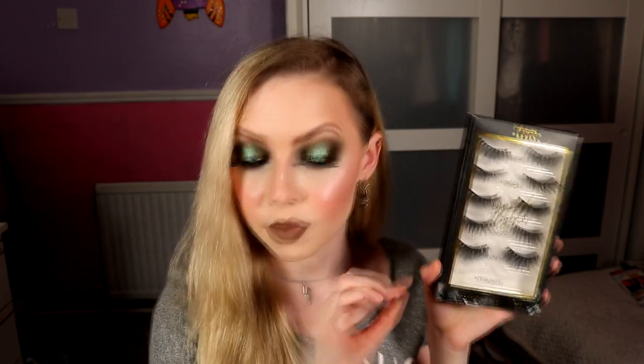For the waterline I used the Urban Decay 24-7 Glide On Eye Pencil in the shade Demolition — just a really deep, cool-toned brown. Then I went in with my Clinique Lash Power Mascara, which is on its last legs. For my lashes, I went with the Cash Beauty Crystal Night Luxury Faux Mink Lashes — a whole set I got on Beauty Bay — specifically the style After Dark, which are really nice, longer in the middle, a little bit like clusters but very feathery on the ends. Then onto cheeks: I used my Lorizi Bronzer Stick or Contour Stick in the shade Aloha. And then my blush — this is actually a new one.